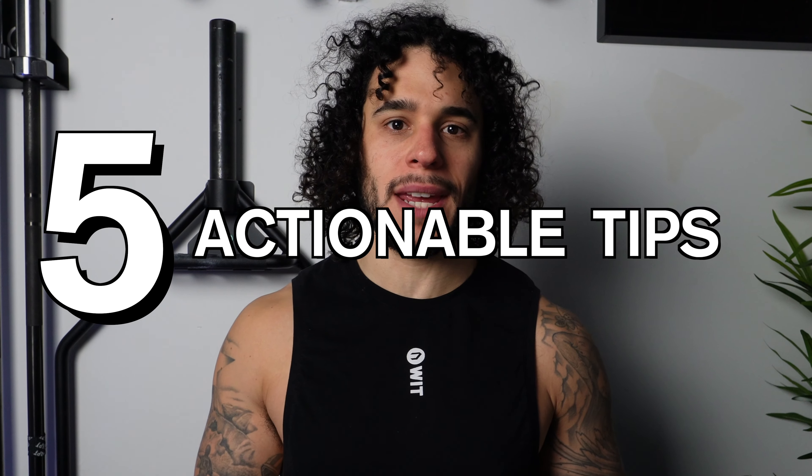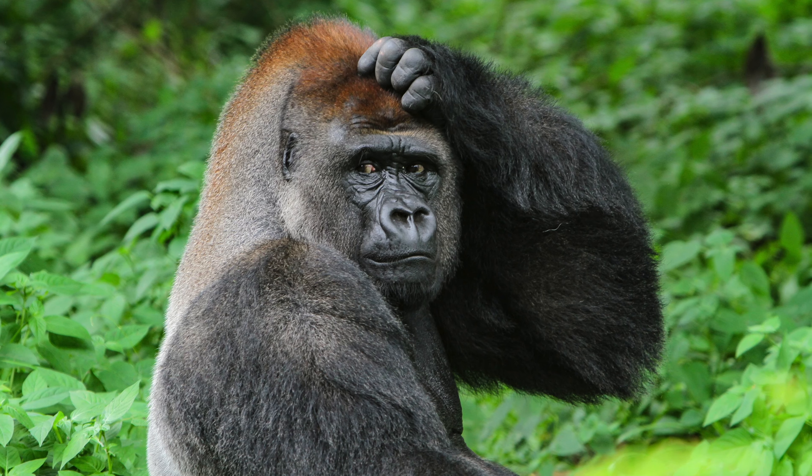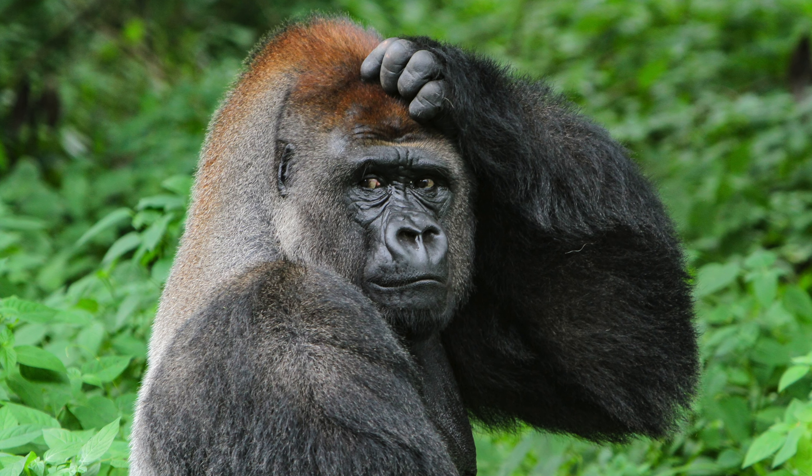In today's video, I want to give you guys five actionable tips to help you make running feel easier as a hybrid athlete. Does running feel hard? Maybe you're a bigger athlete and you use that as your excuse as to why running is hard. Or maybe you just feel lost in how to progress your running beyond just running longer and longer. If you can relate to any of these questions, then this video is for you.